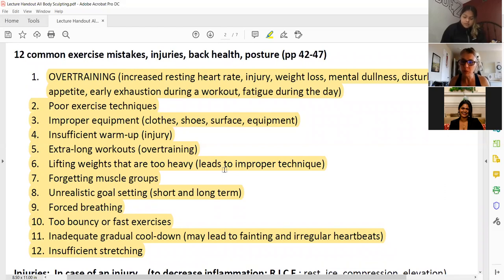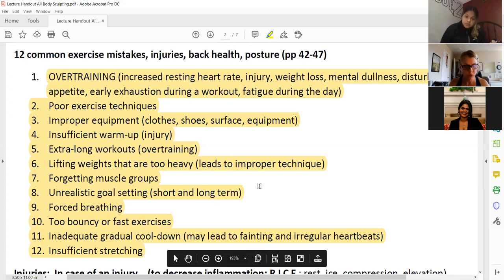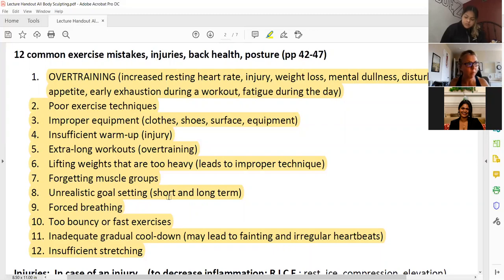Forgetting muscle groups — try to include all the muscle groups in your workout. I designed a workout on YouTube that tends to include all muscle groups in one workout, about 30-35 minutes long. Unrealistic goal setting — short term and long term. If you just started running and finished a mile today, expecting to do a five-mile run next week is too much and will lead to all the pain of overtraining.